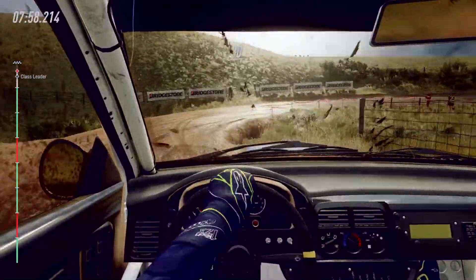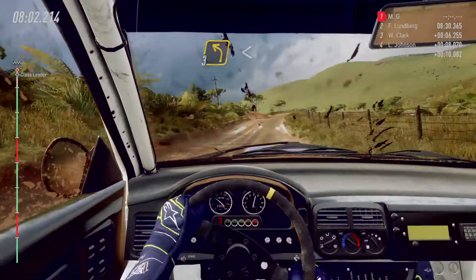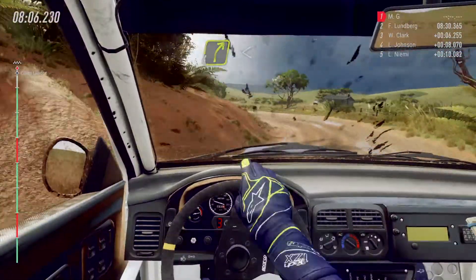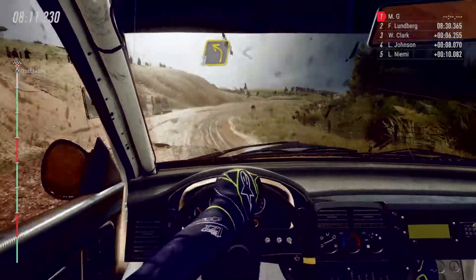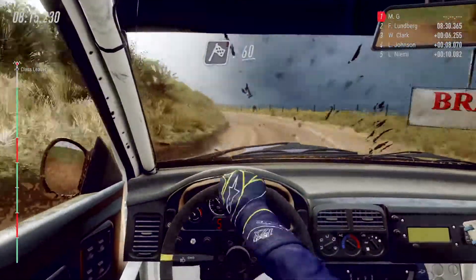Opens. Keep right over 30. Crest. Three left long. Opens. Over crest, into four right long. Opens over crest. Into three left. Opens over crest and jump maybe. Over finish, 60.